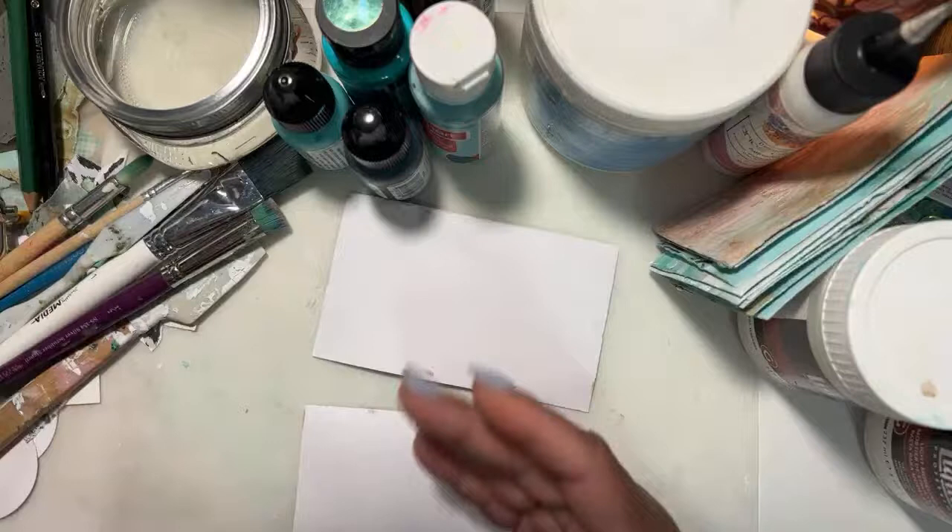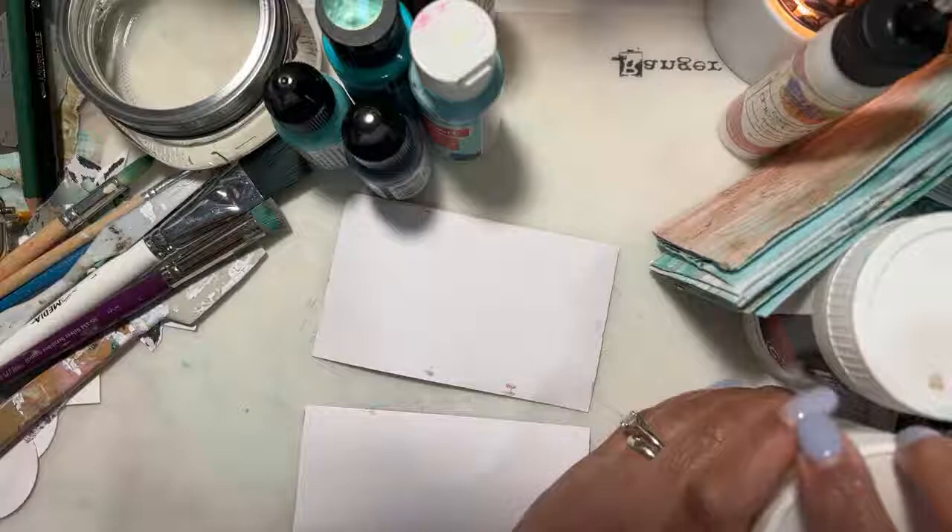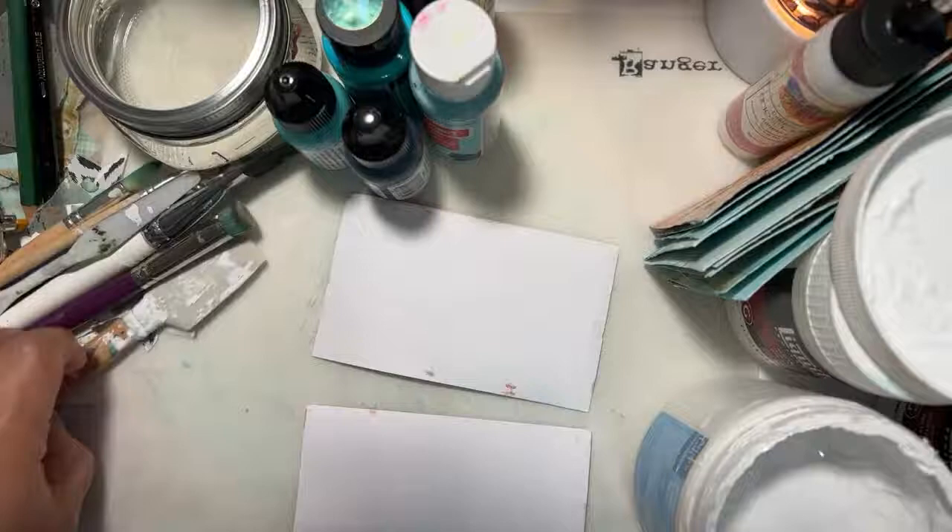These are cards where the backs weren't done, because you're going to want to do front and back. So I'll go ahead and just kind of start with the back and show you the direction I was headed with that. Then I'll put these over to the side to dry. I've got some old gesso here I've been using — might as well start using it up.